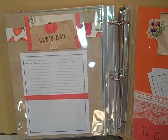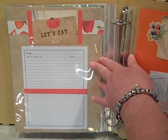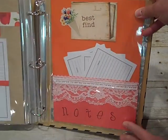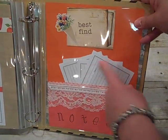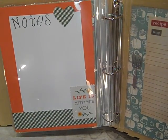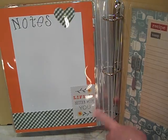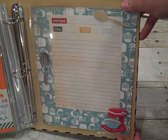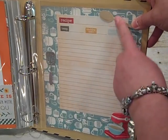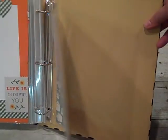This one says Let's Eat, and I just fussy cut a little tomato. I used a paper background that looks like burlap — it's really cool. This one says Best Find. I made a pocket and added some lace. I stamped the word Notes at the bottom and added some more cards. This page is just for notes — I punched a little heart with my Stampin' Up Heart Punch and added a Life is Better With You sticker. Here's another one with fun stickers — I believe these came from Paper Studio. They're just adorable with the little spatula, the wooden spoon, and this stand mixer is so cute. I just added a couple of recipe cards there.